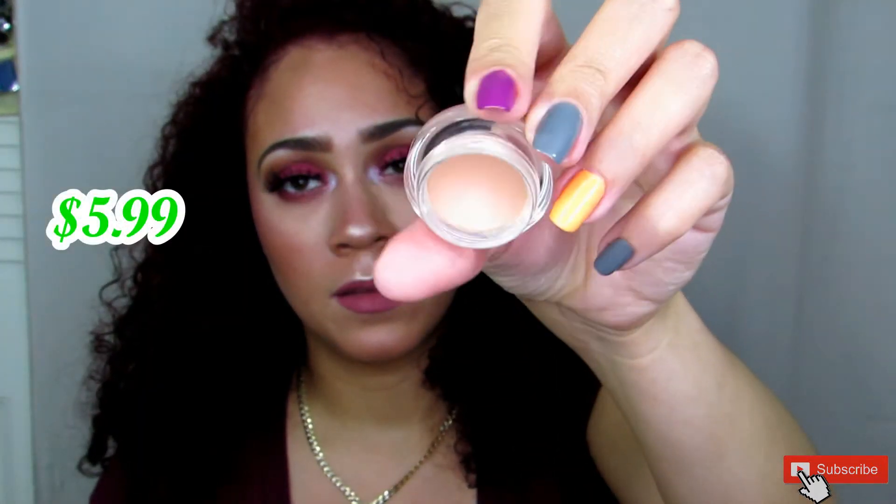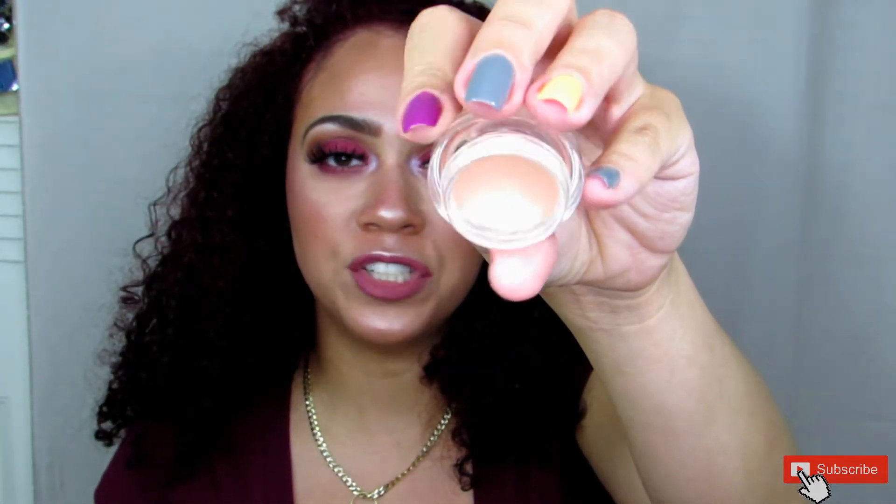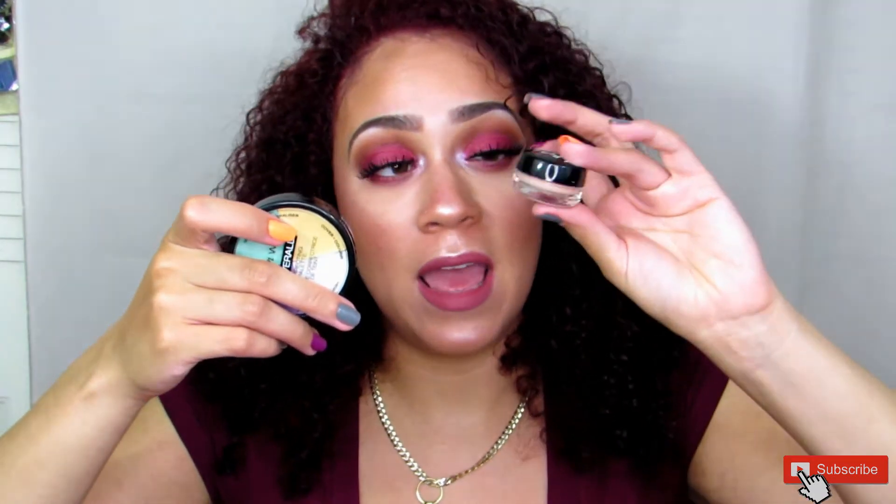Something else for dark circles is the NYX Dark Circle Concealer, which I have been neglecting for a while. This is in the color Light, and as you can see it's on the orangey, peachy shade. This color helps brighten up the under eyes. If you're on the light to medium skin tone, I'd recommend a yellow or orangey salmon color underneath the eyes. If you are more on the darker side, I'd recommend a dark rich orange or even a red to help conceal and brighten up your skin.